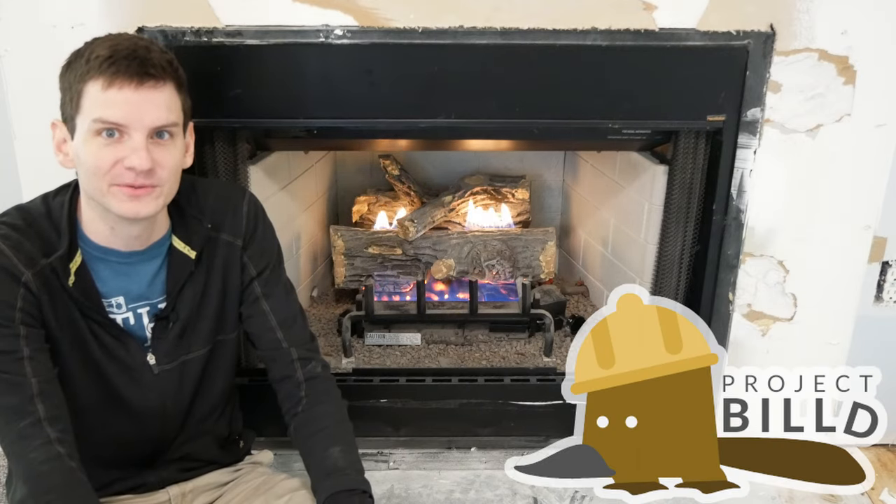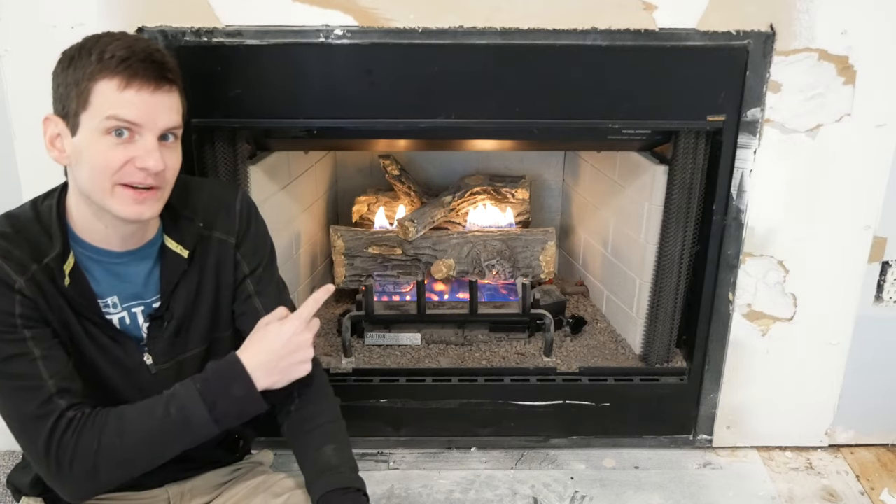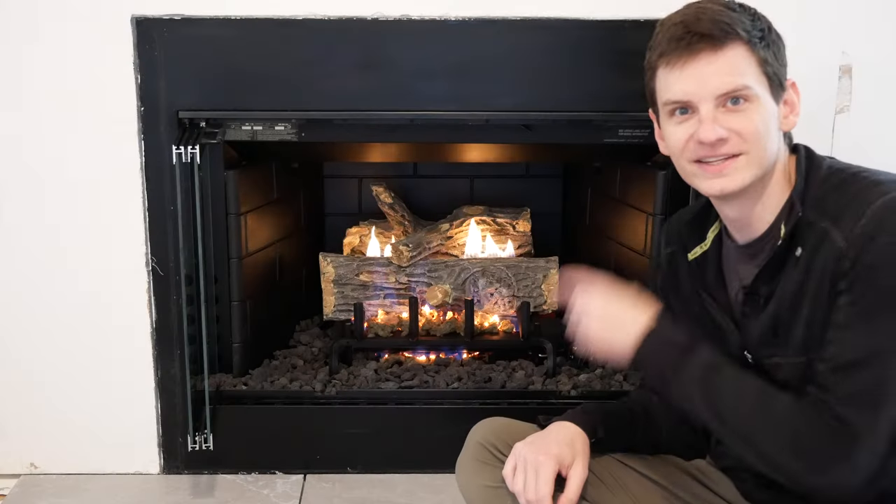Hey there, I'm Bill and welcome to Project Build where today we're refreshing this gas fireplace and going from this to this.